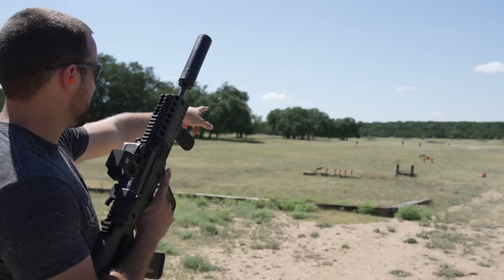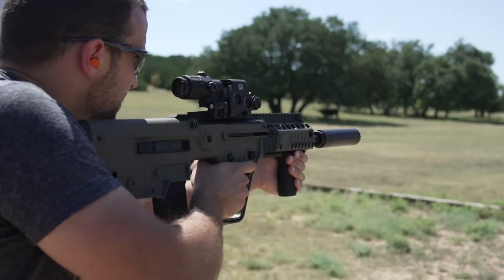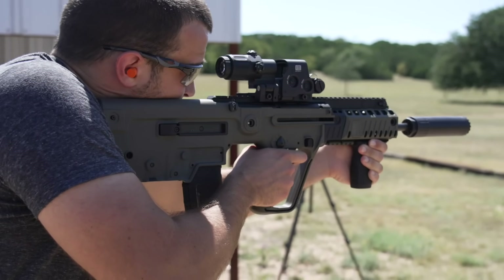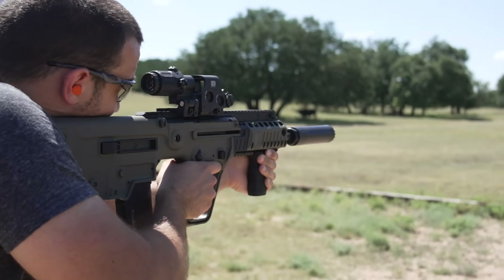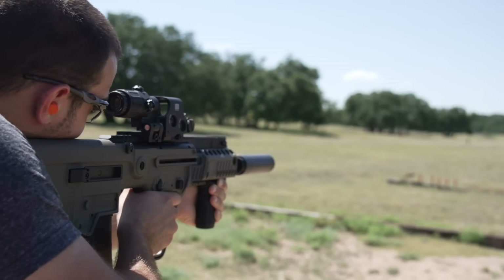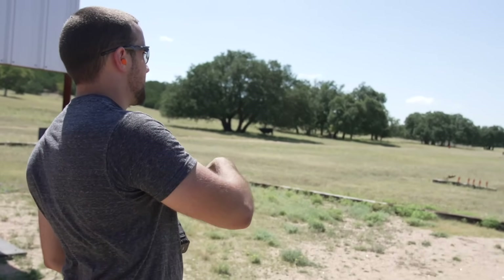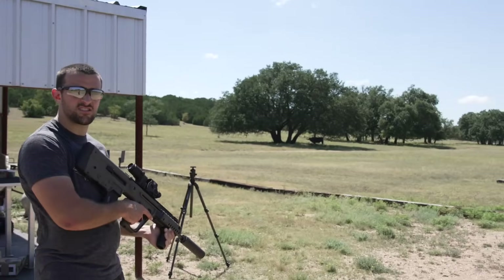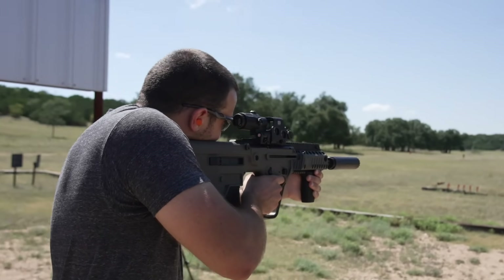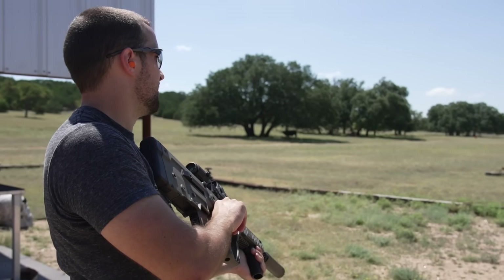There it goes — got some of the center of the field out there at about 130 yards. Let's step back to 200 yards... actually, looking at it now, that's 300. All right, why not!